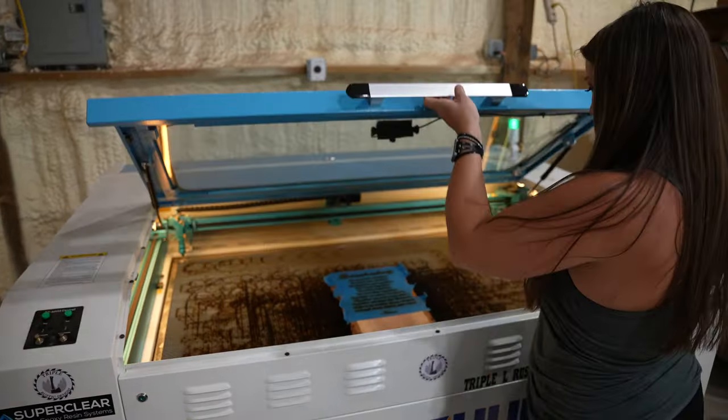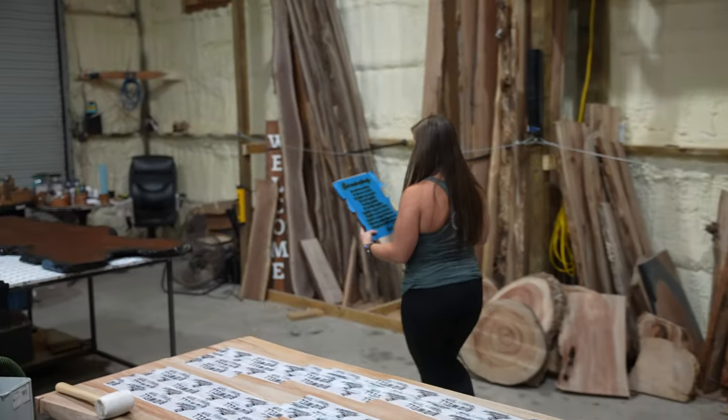As you can see, the laser made nice, clean engravings into the board. Let's take it over to our work table and peel off the masking tape to see the results.